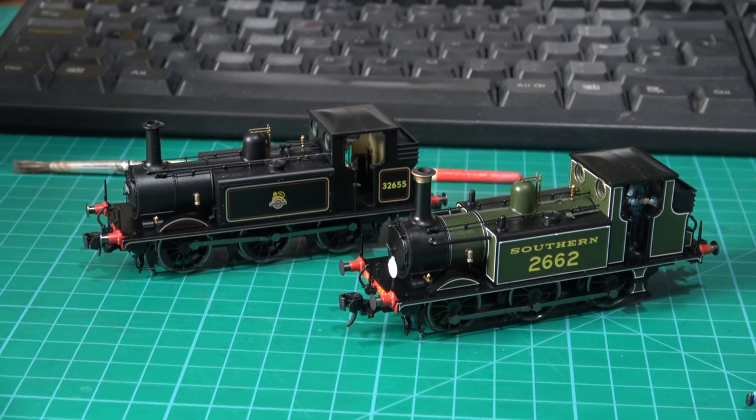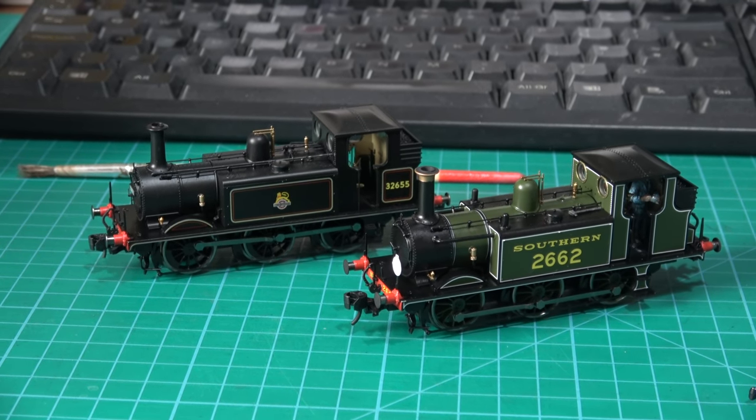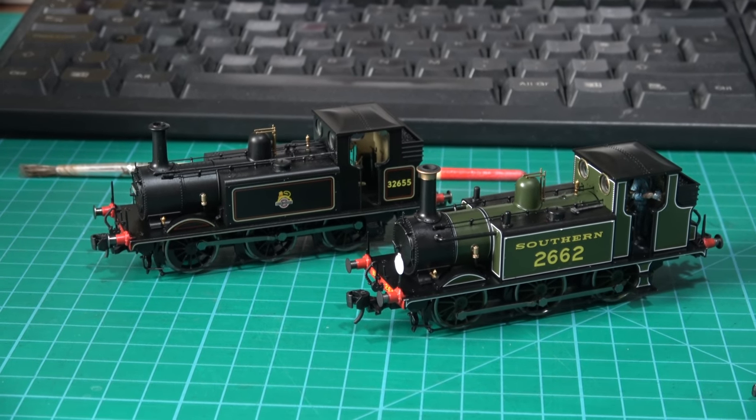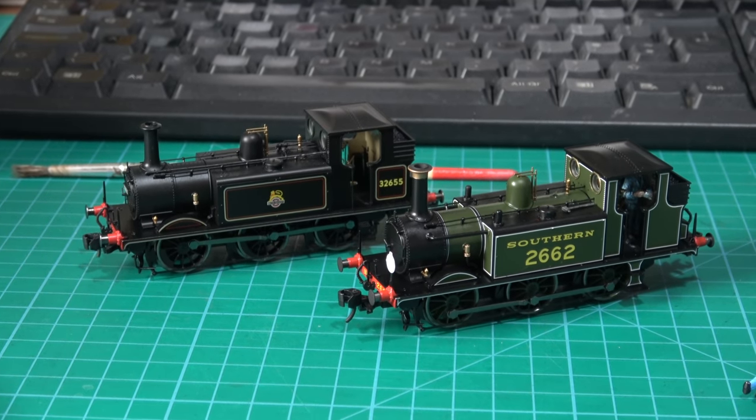Hello, welcome to Brocco Lane. This is a follow-up to my Terrier review I did early in the week. You remember I bought the Black Lakecrest Terrier from Hornby, and I did a little review on it, an unboxing video.